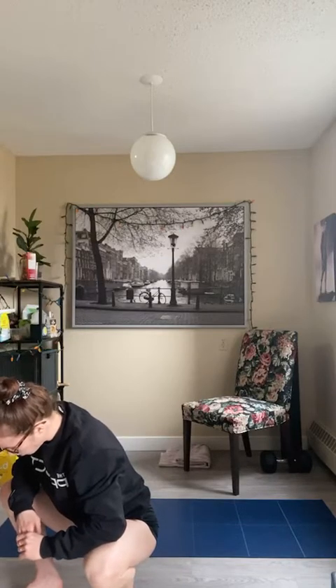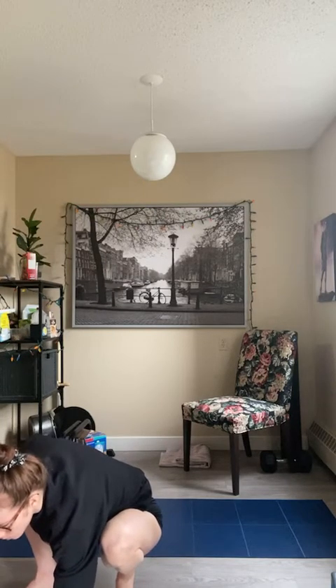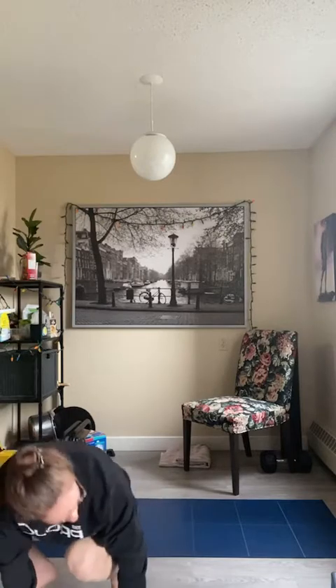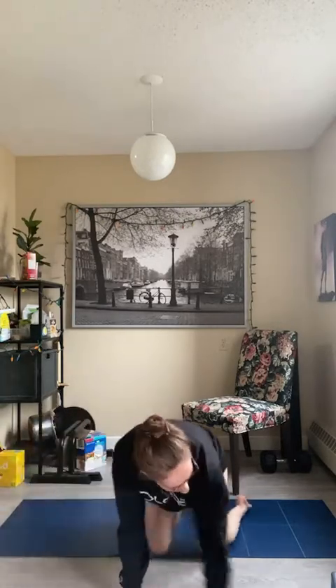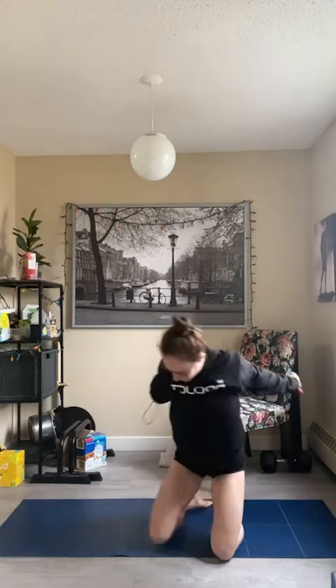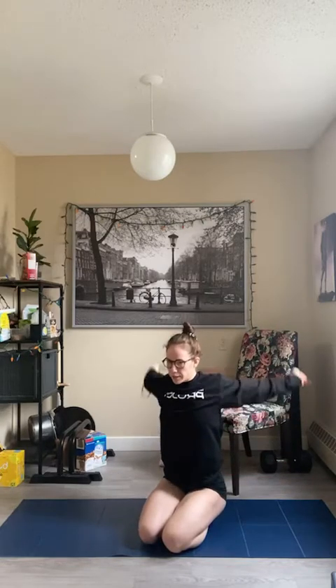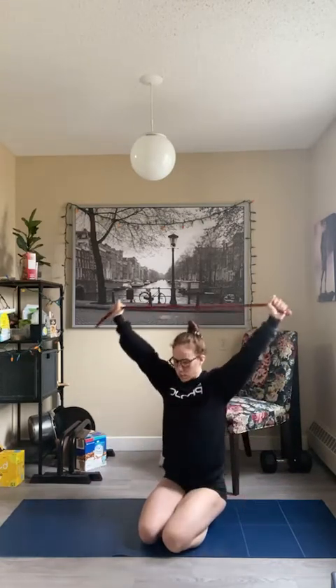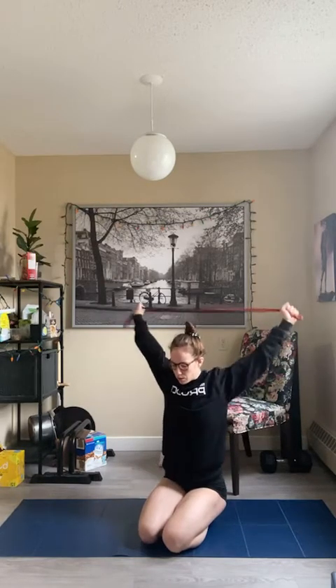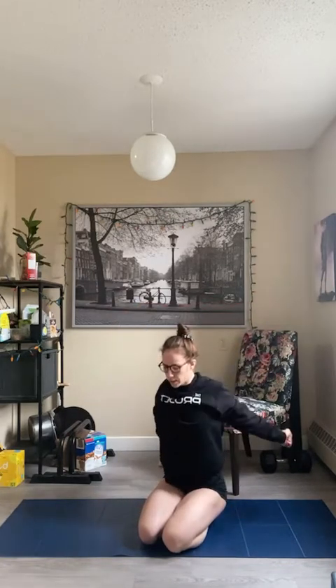Happy Monday! Grab a band — maybe a larger band as well — and do just some shoulder circles, trying to keep arms straight. Also grab a towel or stick. Nice slow rotations; I've got my palms facing my body. I'm going to hold a little closer together as I get warmed up here.